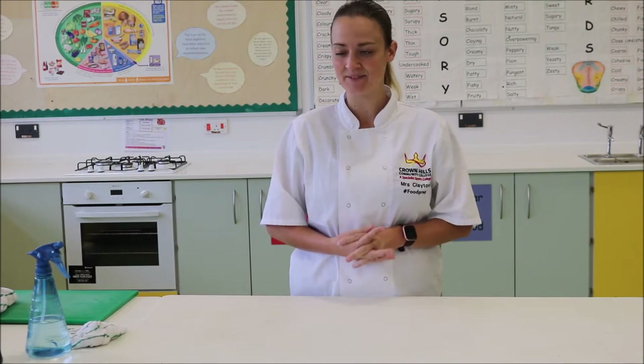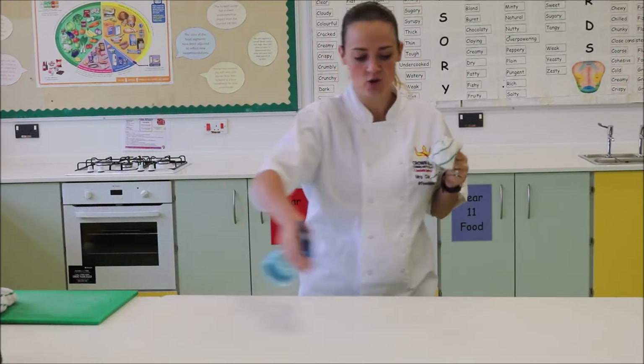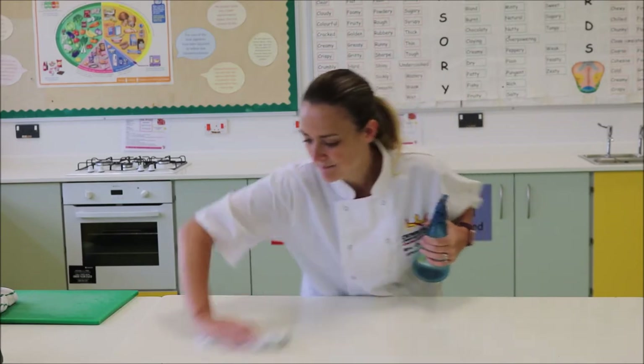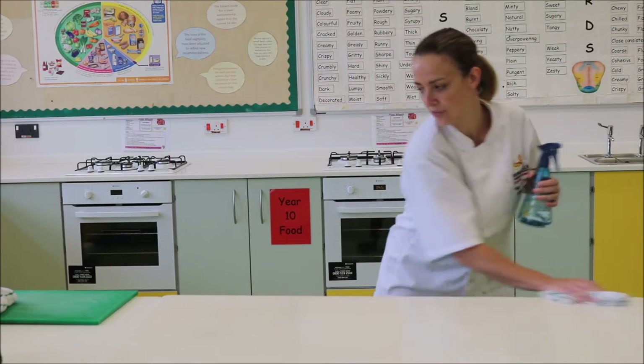Hello and welcome to the Crown Hills kitchen. Today we're going to be making lasagna. The first thing I need to do, as before any lesson, is make sure I clean my work surface with the antibacterial spray. That's to reduce and remove any bacteria and germs that may be lingering on the work surface. It's important that we do that thoroughly.